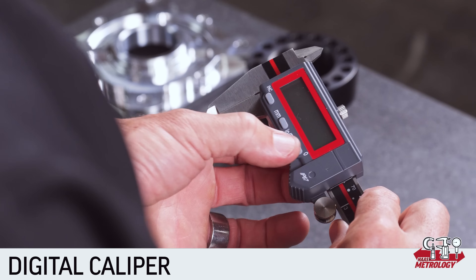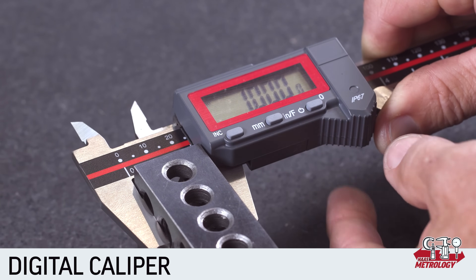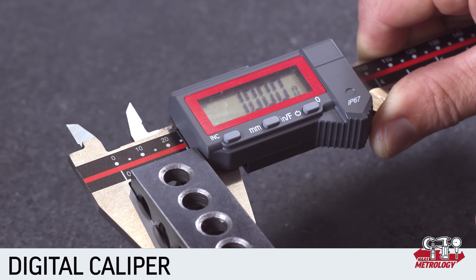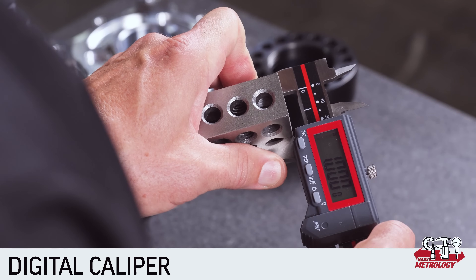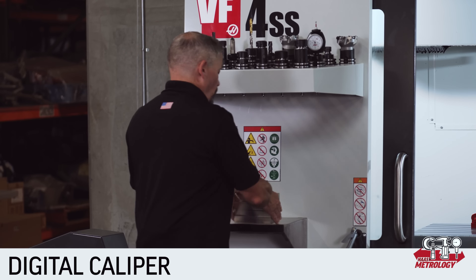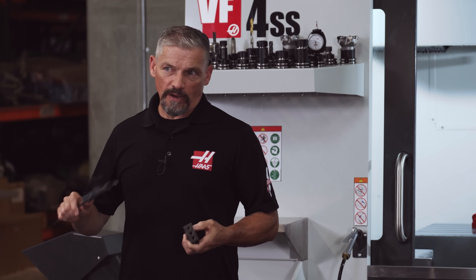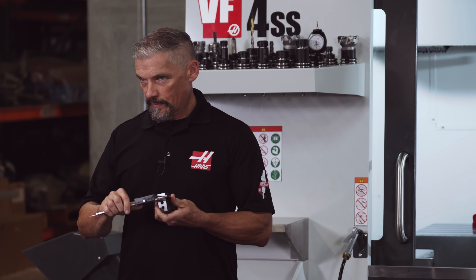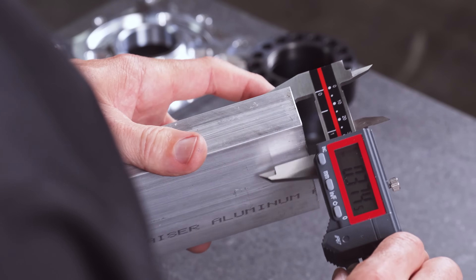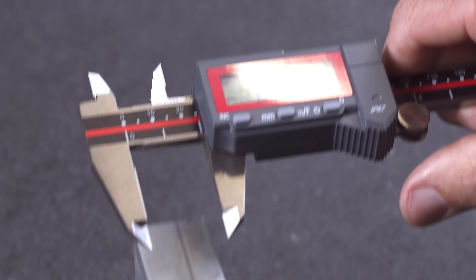The buttons on the digital caliper are pretty straightforward. The power button turns the unit on and is also used to set your zero origin. A millimeter/inch button cycles between metric, decimal inch, and fractional inch readings. The incremental button allows you to set a reference point wherever you need it — for example, if I want to measure one-inch thick aluminum bars compared to a one-inch standard, I set my incremental value on the 1-2-3 block and then I can see how much each bar varies compared to that reference value. Push the button again to return to the current position value.